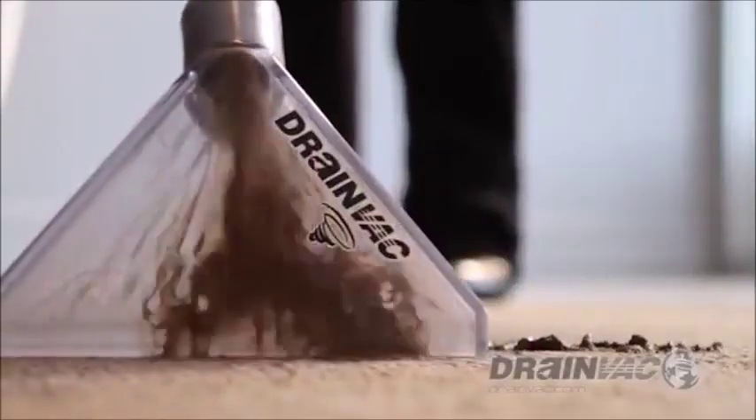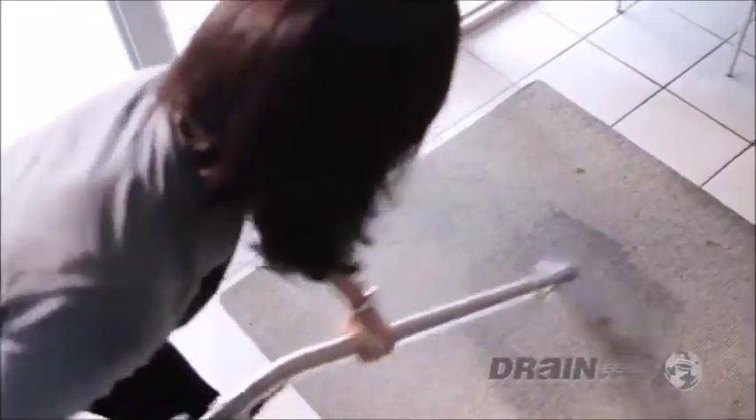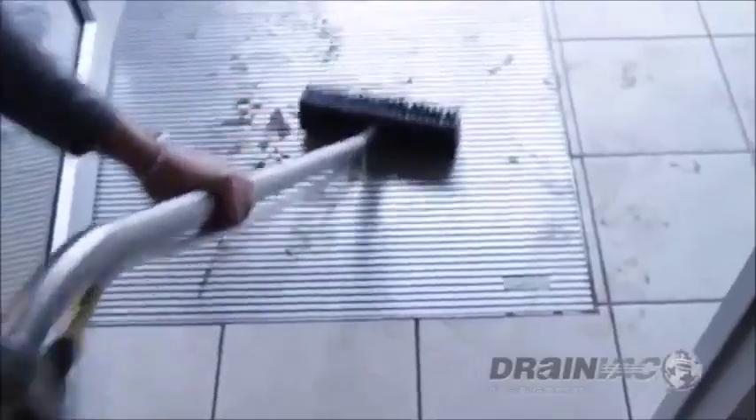Welcome to DrainVac International. For more than 25 years, we have revolutionized the world of central vacuum cleaners with our complete line of affordable, high-performance, sturdy, easy upkeep products. A central vacuum.